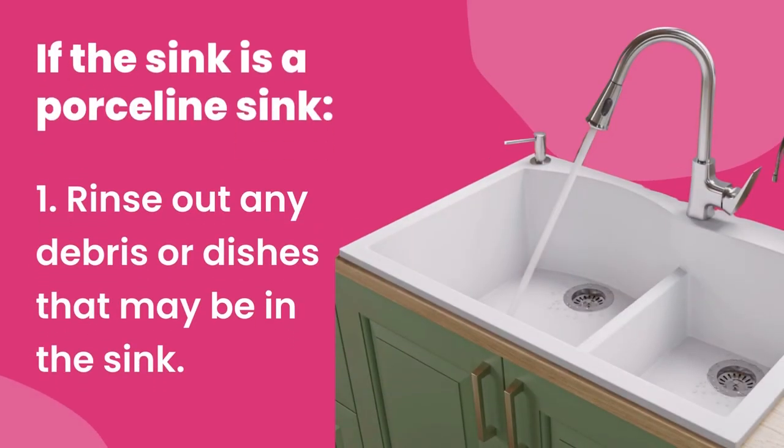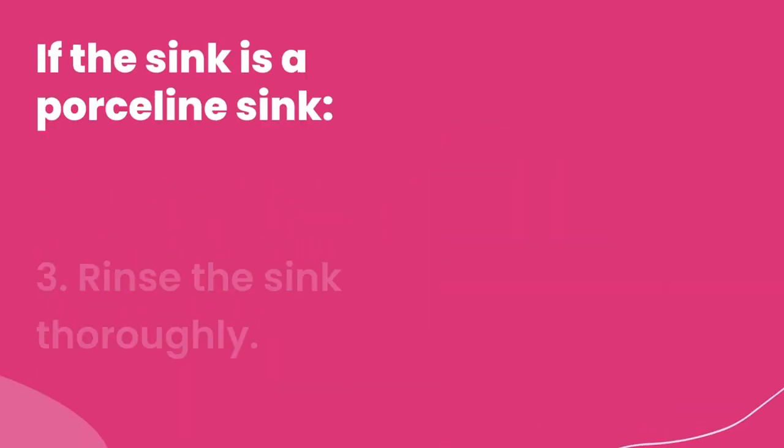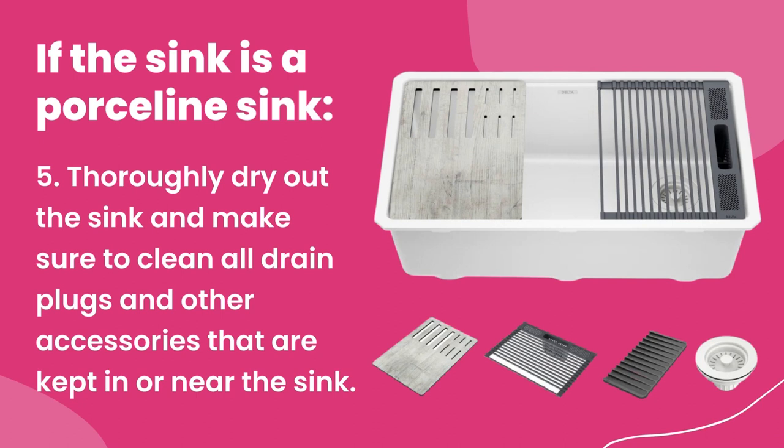If the sink is a porcelain sink: one, rinse out any debris that may be in the sink. Two, scrub the sink with Bar Keepers Friend and a magic eraser, making sure to get inside the drain really well. Three, rinse the sink thoroughly. Four, use a soft dry cleaning cloth and heavy duty to clean and buff the faucet and handles. Five, thoroughly dry out the sink and make sure to clean all drain plugs and other accessories kept in or near the sink.